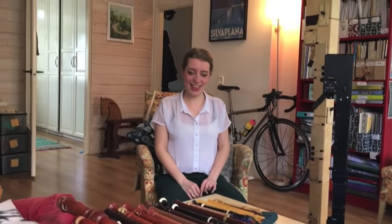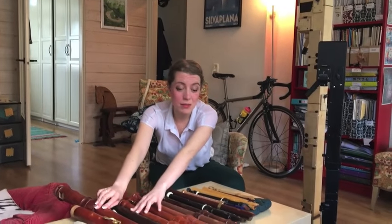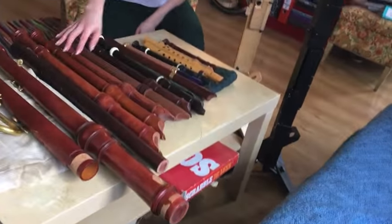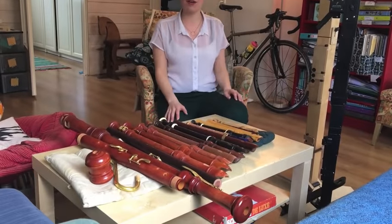Tell them why you have so many recorders and what they all are. I have 16 recorders — well, 16 wooden recorders: three sopranos, five altos, three tenors, a basset, a great bass, and a contrabass. As a professional recorder player you have to have all of the different sizes of recorder.